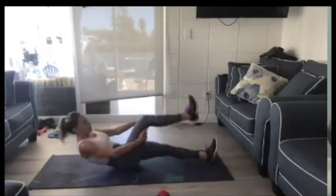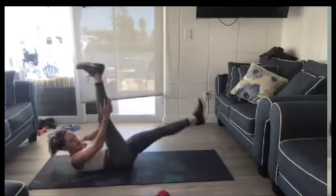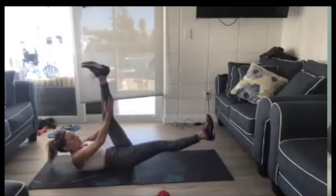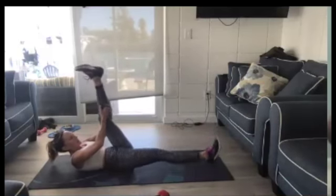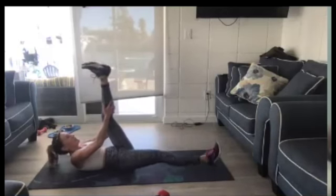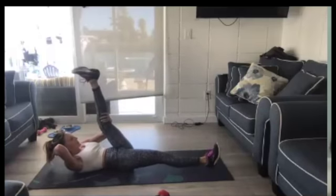Head, neck, and shoulders off the ground. Pull right behind that calf. Straight leg up. Lower back flat against the floor. If your neck is hurting, look straight up at the ceiling — you can even put a hand behind your neck. Two, one.